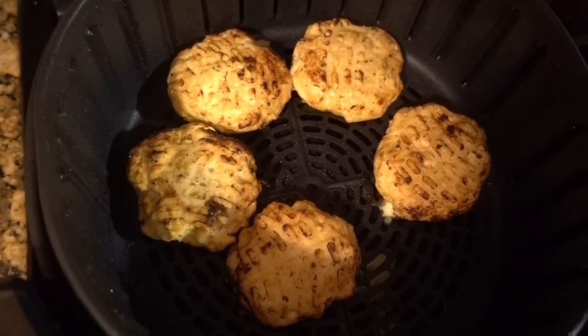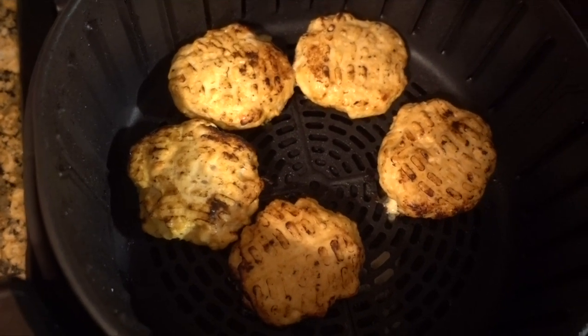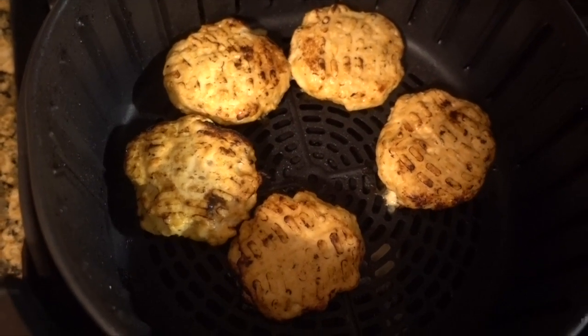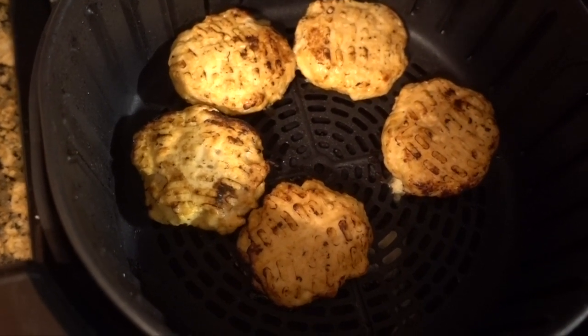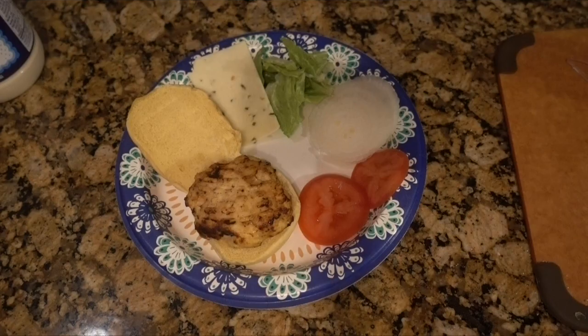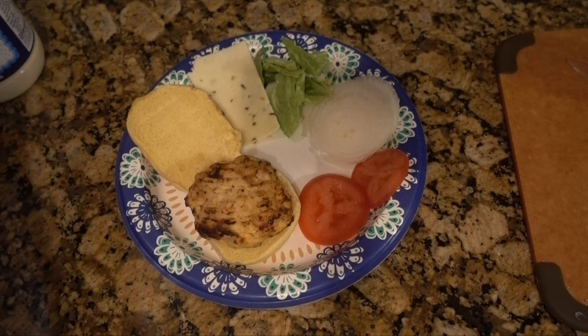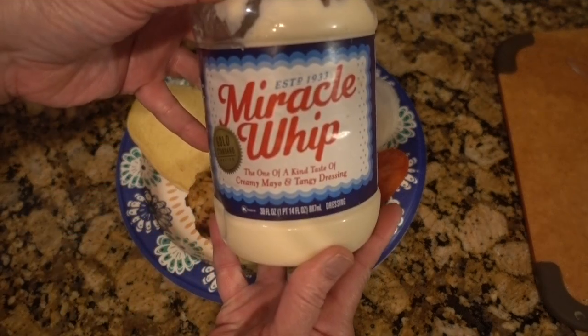Don't these burgers look amazing! They smell really good with that garlic herb seasoning. To be on the safe side, I checked the internal temperature of the fattest burger and it is just right. Now let's get this burger assembled — I like my Miracle Whip on my burgers.